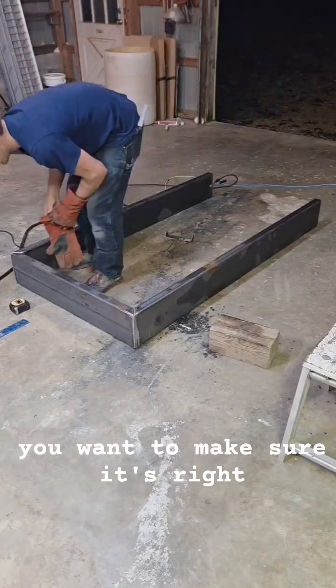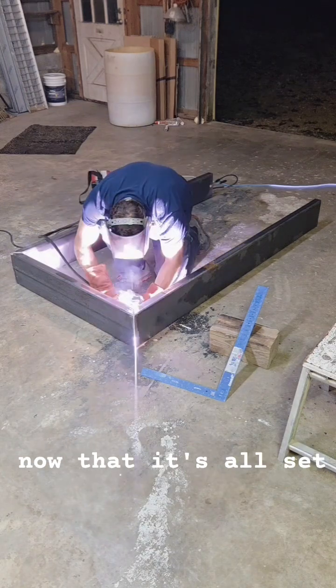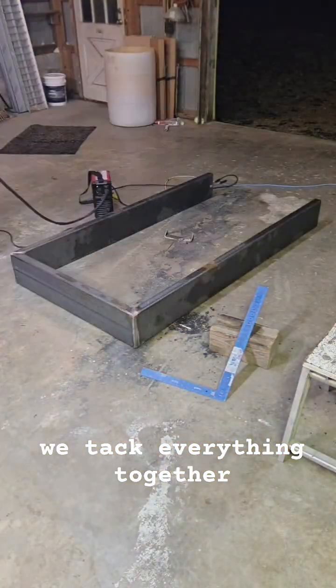Layout is important. You want to make sure it's right before you stick it together forever. Now that it's all set, we tack everything together.